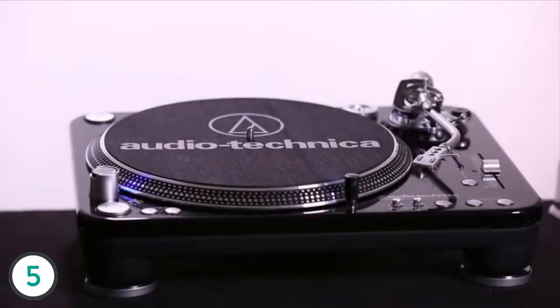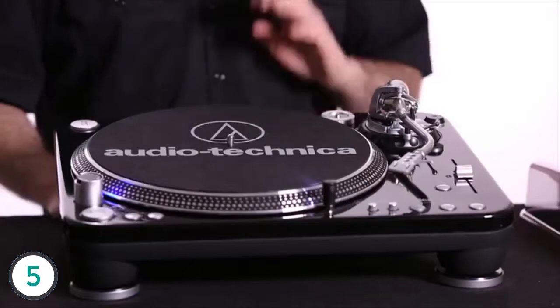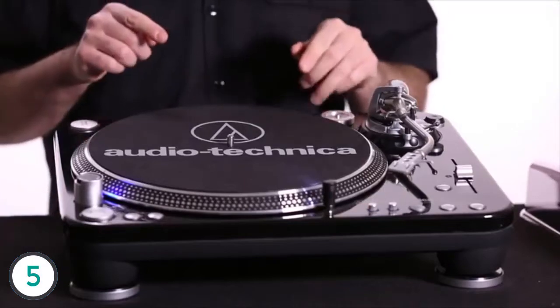This is the Audio-Technica ATLP 1240 USB Turntable. It's a three-speed, fully manual turntable designed to meet the needs of professional DJs. Even in the most demanding conditions, this turntable delivers great audio.